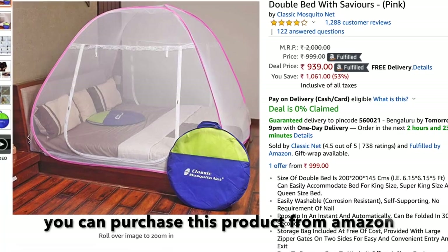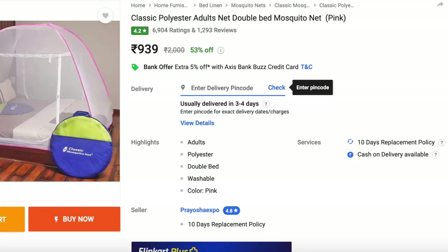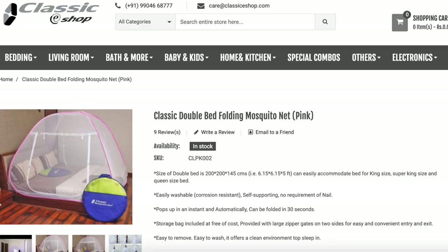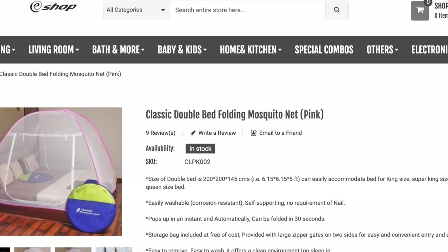You can purchase this product from Amazon, Flipkart, or directly from the manufacturer's website. Whatever links are related to this video, I have given them in the description box.